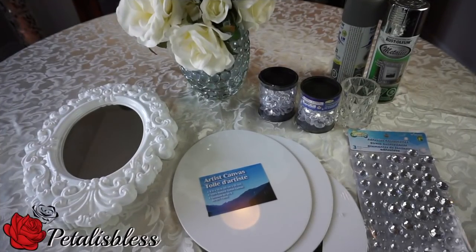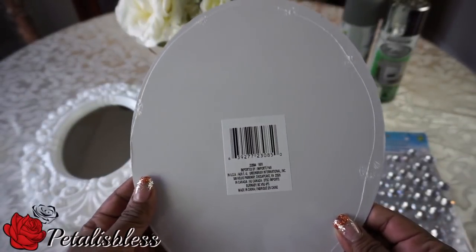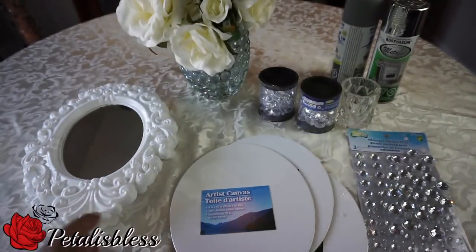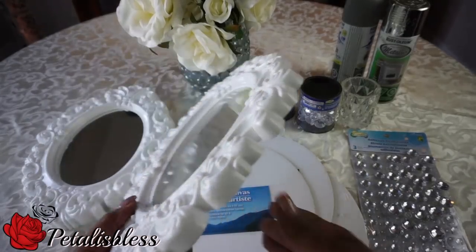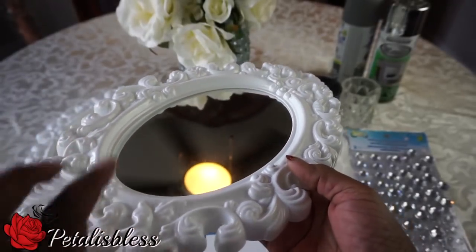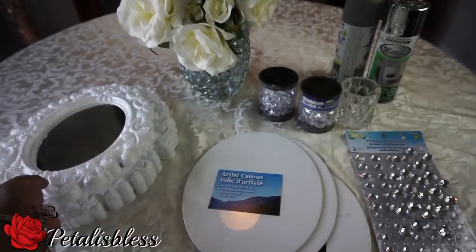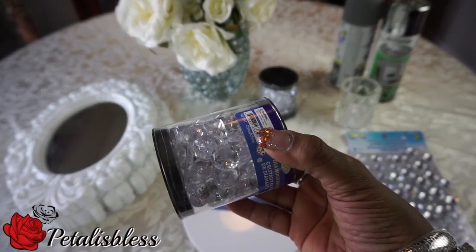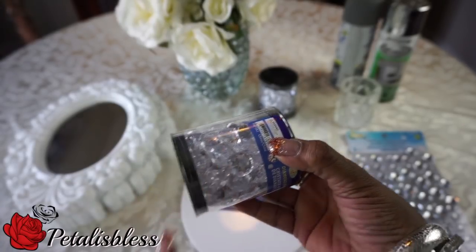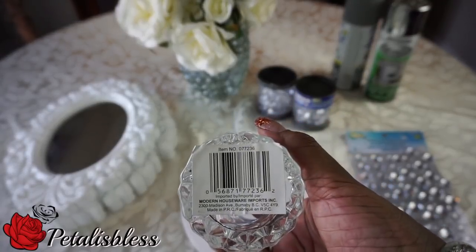Hi everyone, Petalizles here. I would like to share a wall sconce that I'd like to make, so let's get into the items we'll be using. I got these canvas boards from the Dollar Tree — three of them — and I got these round mirrors from the Dollar Tree, but I won't be using the frame. I'll just pop out the mirrors and use them for this DIY because they're oval shaped, just like the canvas boards. I got these gems from Dollarama, but they also have them at Dollar Tree, and I got this candle holder at Dollar Tree.